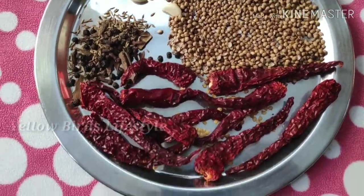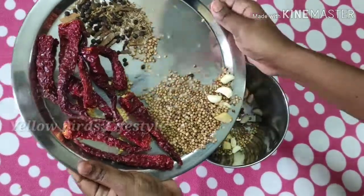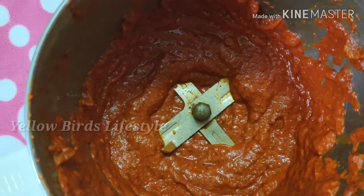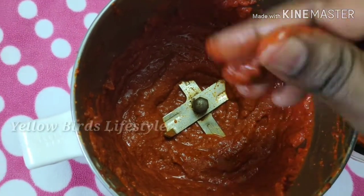I will transfer it into a mixy jar. Then I will transfer it at 60g. Add the water and adjust the consistency.